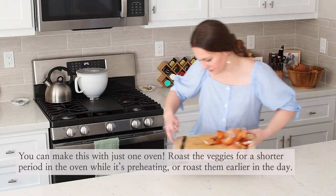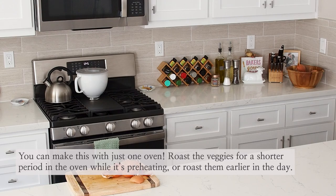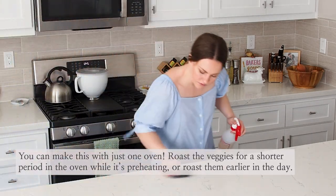It is possible to make all of this with just one oven. In the past, I have roasted my vegetables on the middle rack while the gas oven is preheating — it's just a little bit more difficult to figure out where to put a rack that's 400 degrees somewhere in your kitchen. That's why I like using the Breville for this.